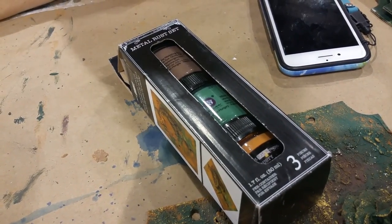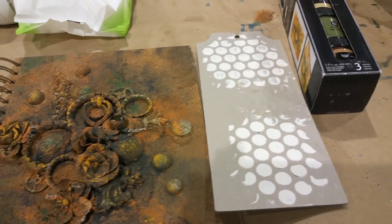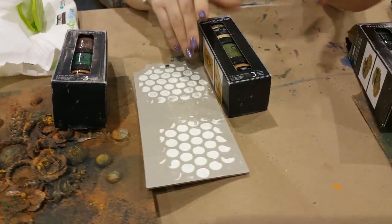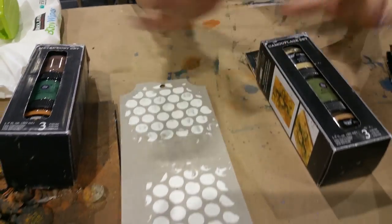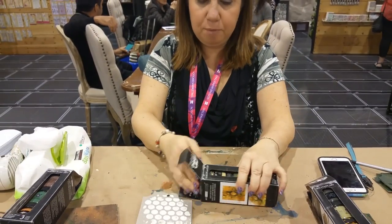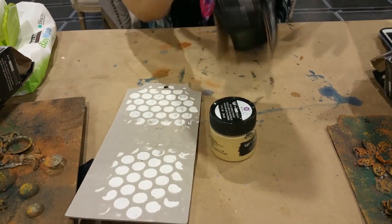These specific ones were made with the metal rust set, and I think this one was made by my friend Rika — it might be a mix of the metal rust set with the military set. Then we have a third set which is the camouflage set. Nobody's using the camouflage set somehow; it has lighter colors in it, which is why everyone wants to use the other ones.